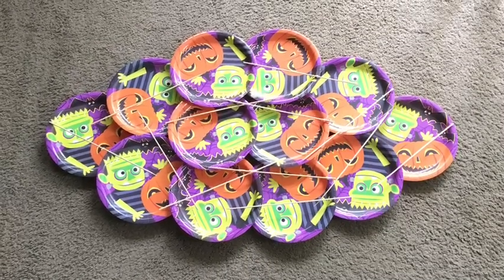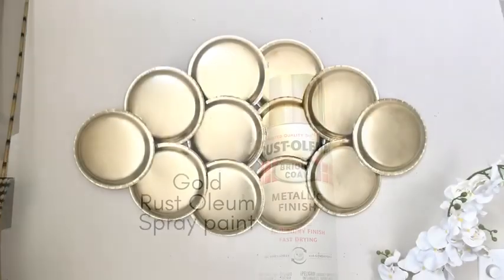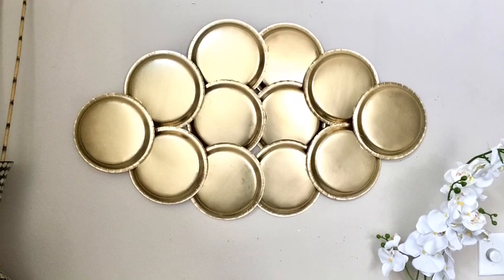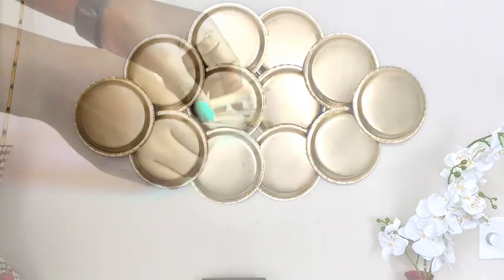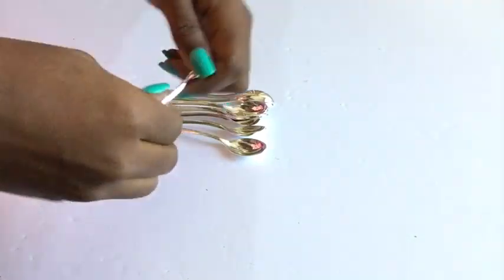I then took it outside and used the gold Rust-Oleum spray paint and painted it gold. I love the way it looks on the wall, but I just wanted to add something extra at the corners, so I decided to use silver plastic spoons.